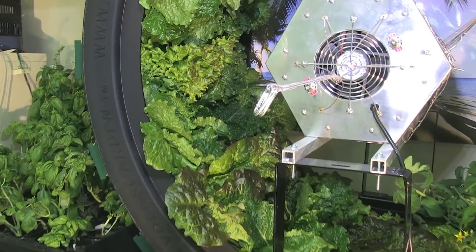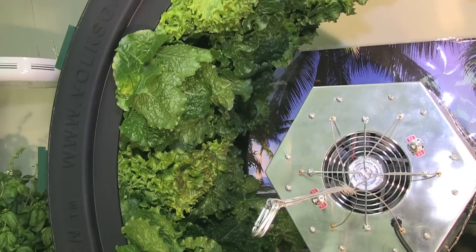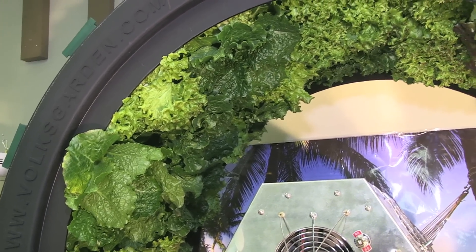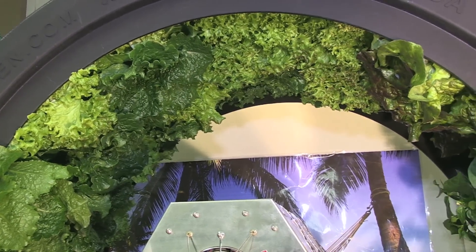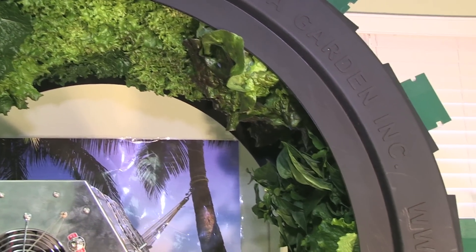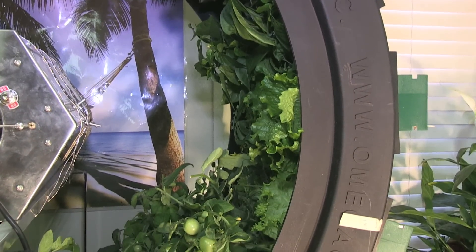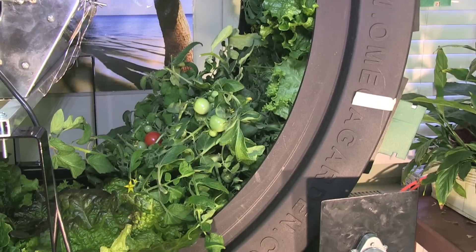The Volksgarten grows 80 plants in a 4x4 space. It uses much less water and nutrients than any other hydroponic system that I ever worked with. The speed of growth, the construction quality, the simplicity, the low maintenance — all make the Volksgarten the best hydroponic system that I ever worked with. I look forward to growing with it many times over in the future.